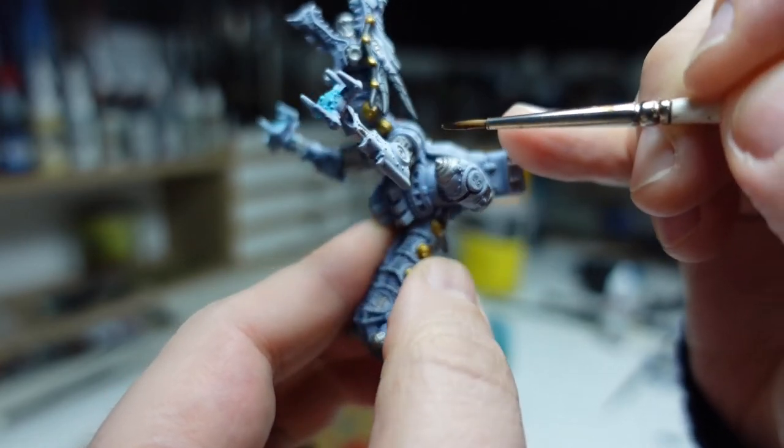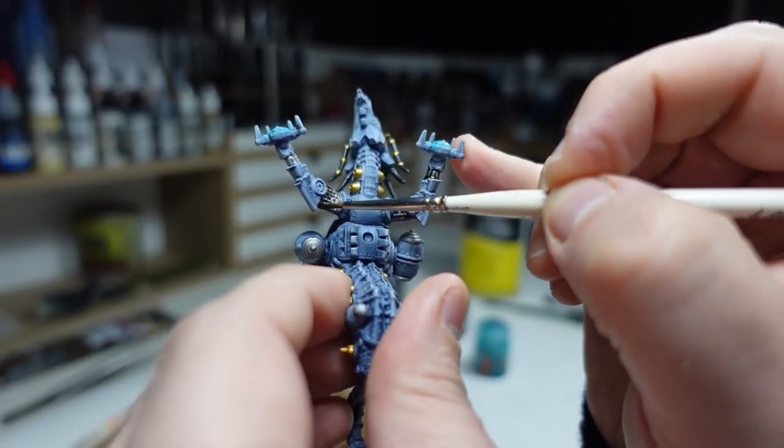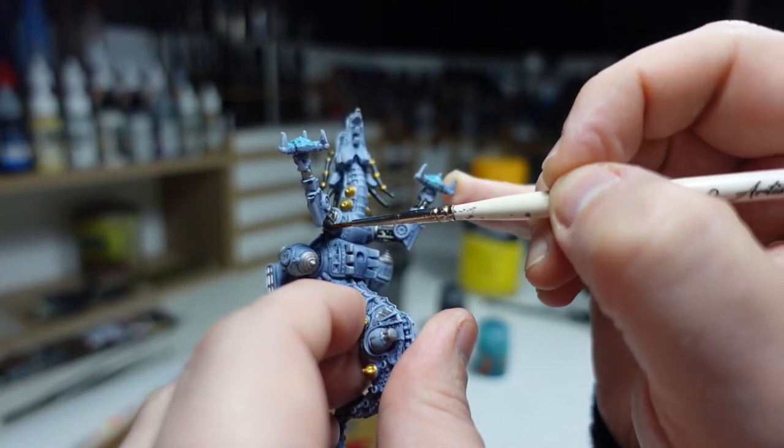The parts I decided to paint silver are the ones where I felt they wouldn't have a lacquer finish applied — like exposed hydraulic components and that sort of thing.